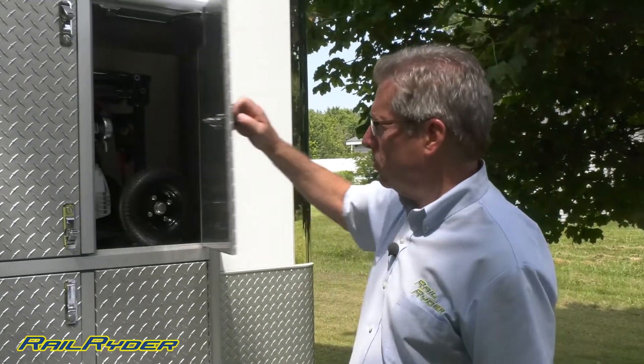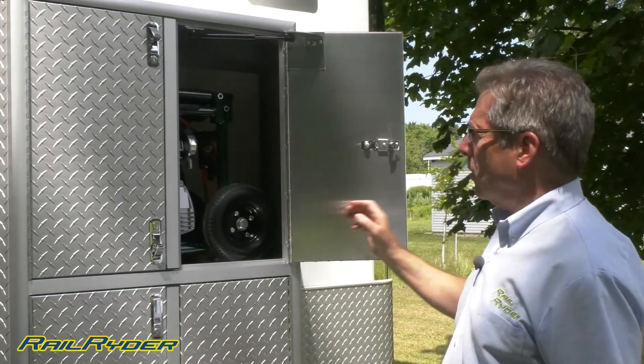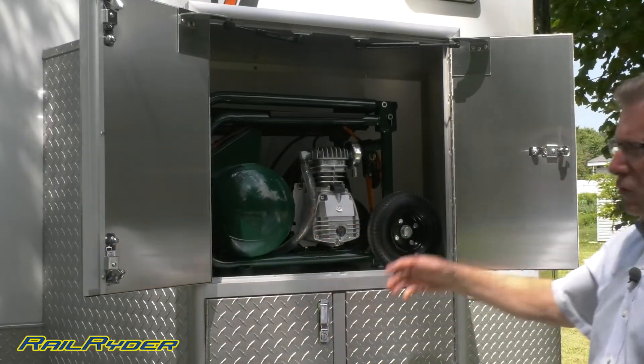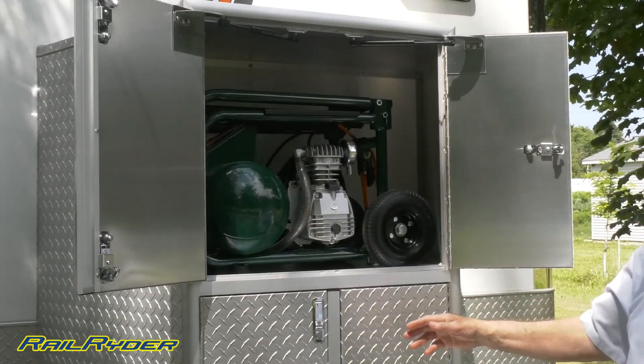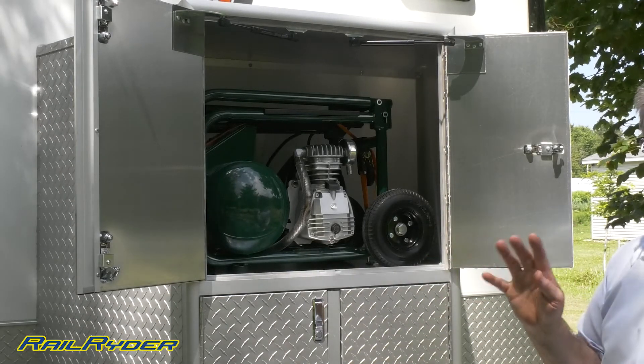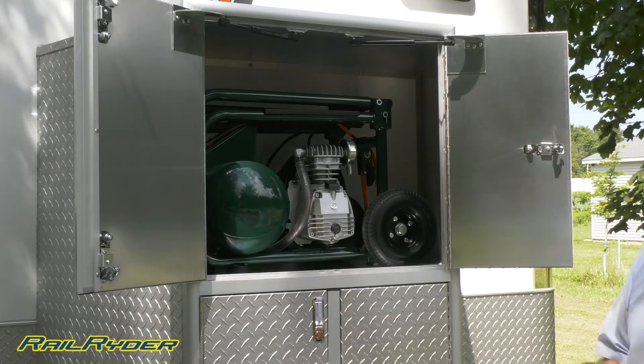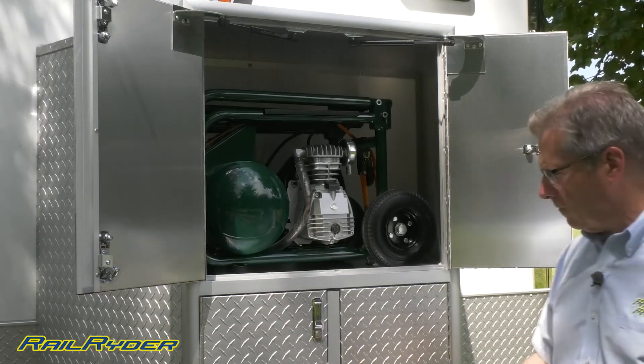As mentioned, this trailer has been laid out for a track day guy who may go to the track by himself — small crew or no crew. So we've got an air compressor here. The trailer is hard-plumbed with four different air outlets: two inside and two outside. Just plug your hose in and inflate your tires.